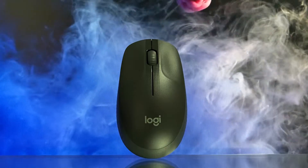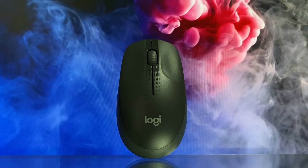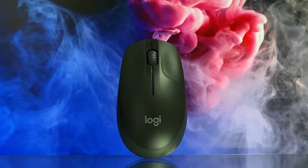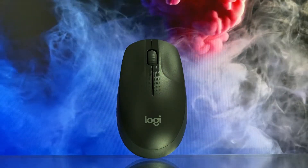Hello everyone, welcome to the next video. We are going to review the wireless mouse, the Logitech M190. In the first video, we reviewed the wireless mouse, the Logitech M221. So, we are going to review a full-size wireless mouse with the Logitech M190.